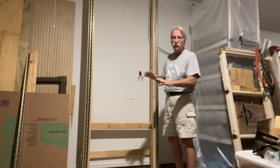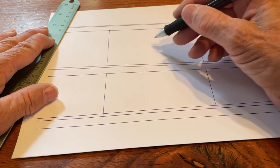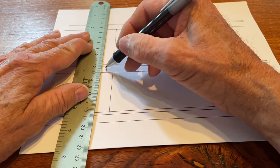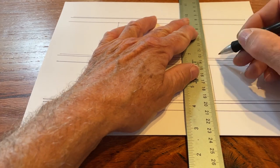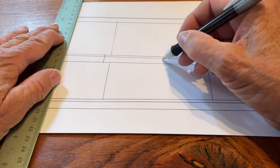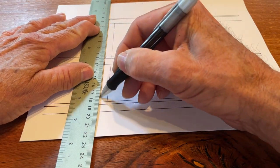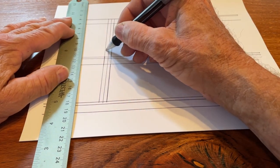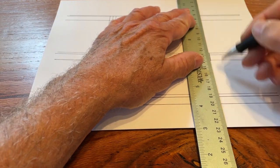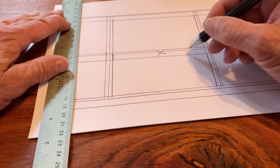Once you've cut your drywall out, go up into the attic and cut the ceiling joist out, cutting it back about three inches from the hole so that when you add your double header it'll be flush with the edge of the hole. Once you've removed that ceiling joist, you'll add double headers — a double on each side, nailed into the existing ceiling joists on either side, and then attach the header to the free end of the joist you cut.